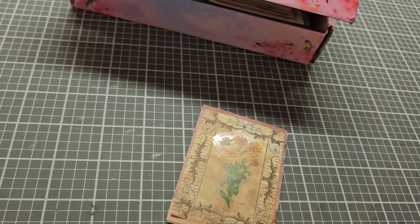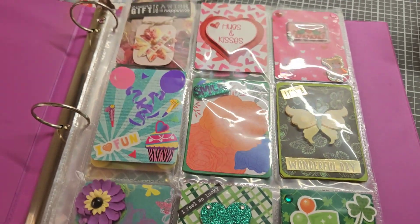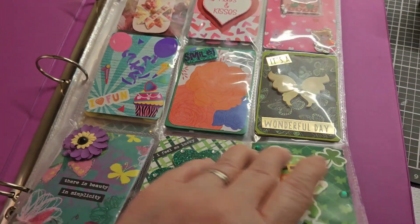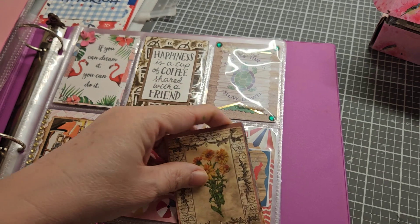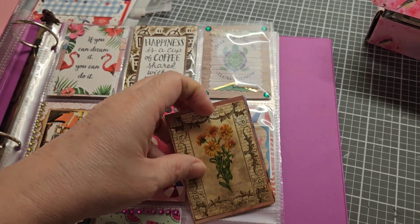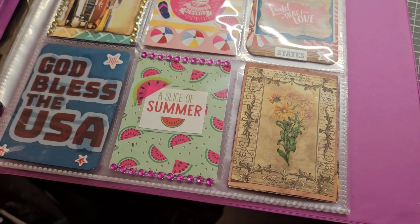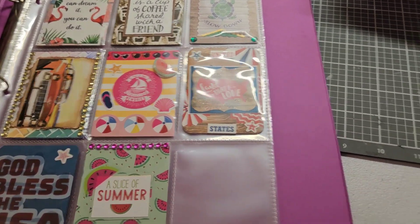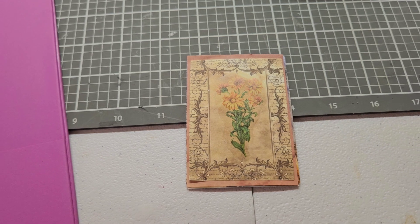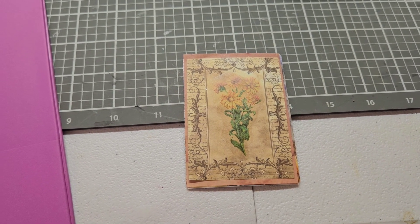Mine goes in my binder — I've been keeping all of my cards in a binder. So y'all let me know what you think about my Deck the Year card for this week. Y'all have a great rest of your day, and I'll see you all in my next video. Bye!